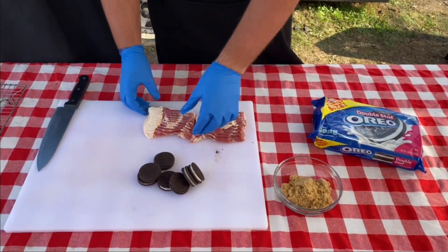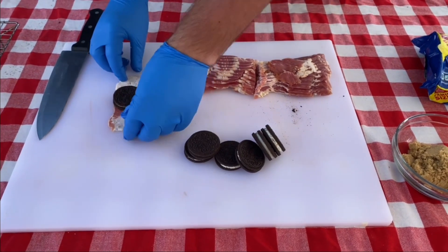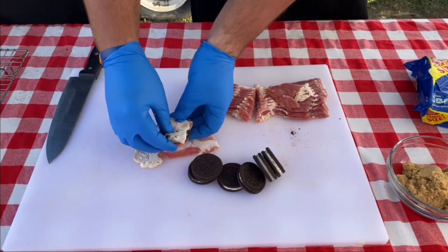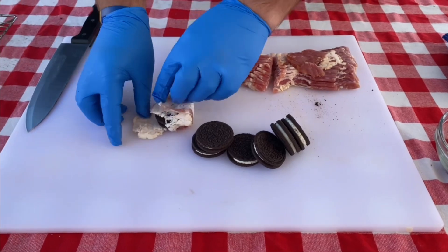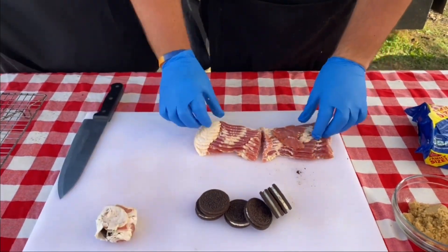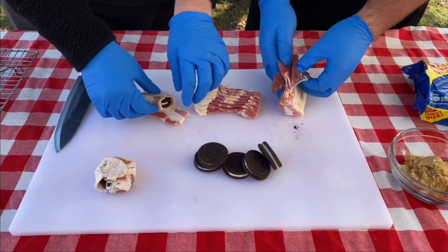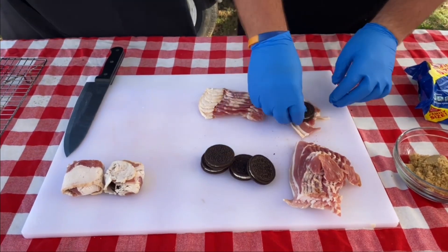Let's talk about how we're going to get these ready. So let's get a piece of bacon here. We're just going to set it right there. Let's put the Oreo on top of it and let's fold it over. Let's get another piece here and go the opposite way. Hey, look at that — it's an Oreo wrapped in bacon. By no means am I a pro, but I would certainly recommend the double stuff. I think you're crazy if you go with regular anyway — you got to get the double stuff.